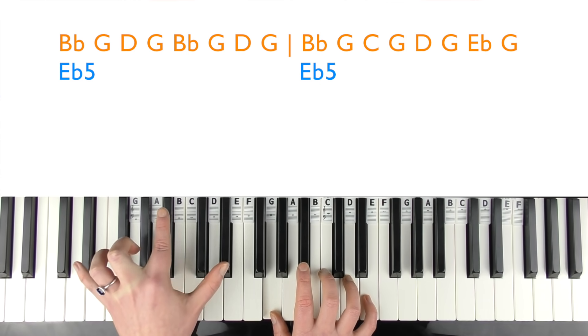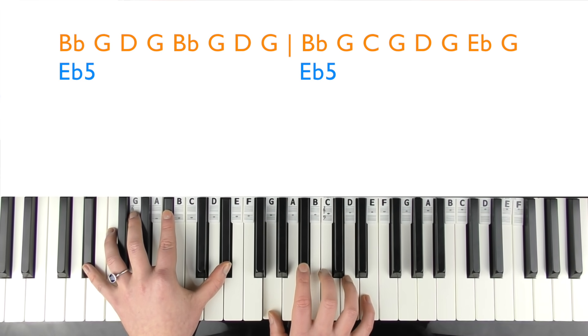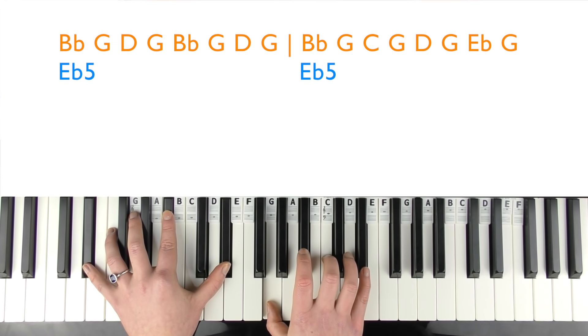You play that twice, then the E flat 5 again in the left hand, and in the right hand play: B flat, G, C, G, D, D, G, E flat, G.